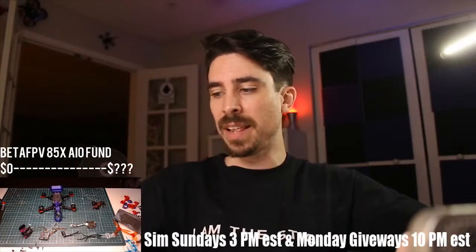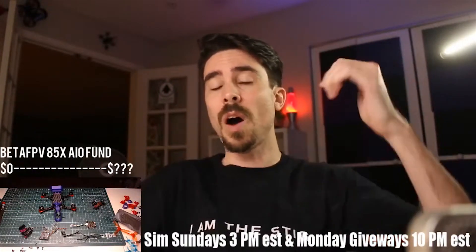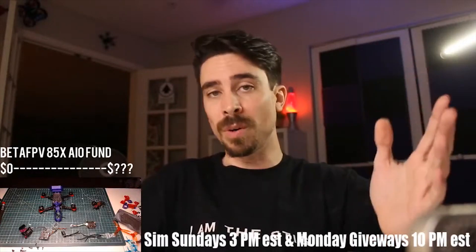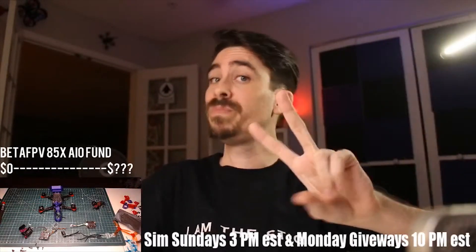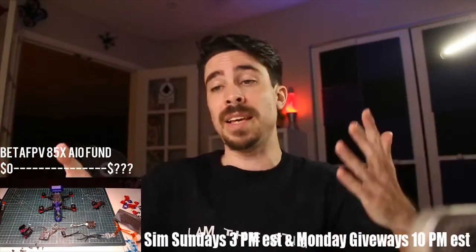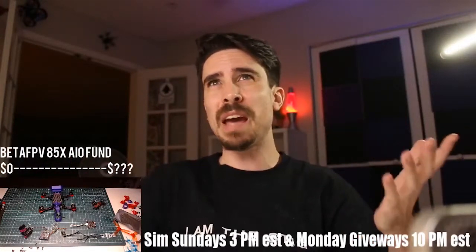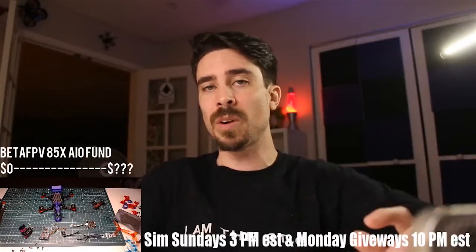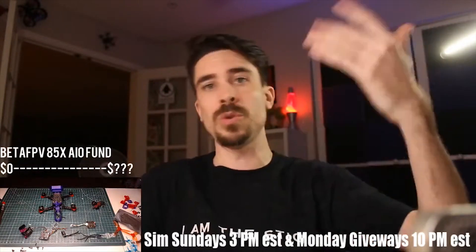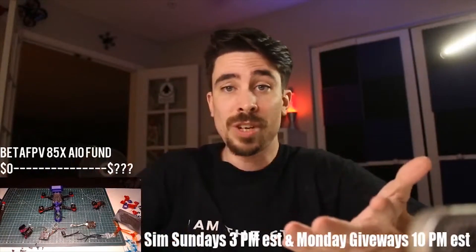I don't think we give that enough credit. For example, the Zing 2306s are hilariously durable and they're purple — two big thumbs up — but they're just too heavy. I would love to run them, but they're like a gram and a half or two grams heavier than the T-Motor F40 Pro 2s or Pro 4s, and that just makes the quad feel like shit.